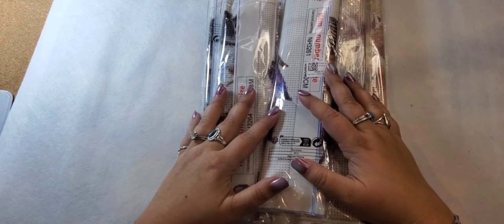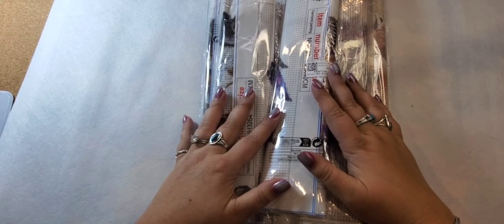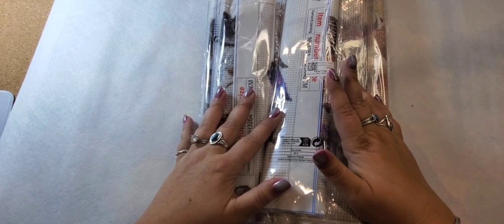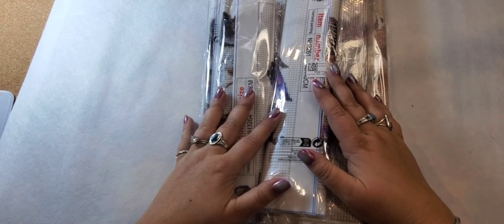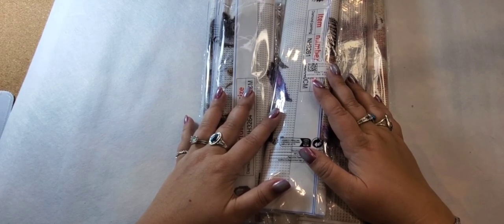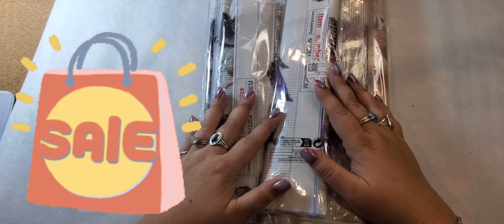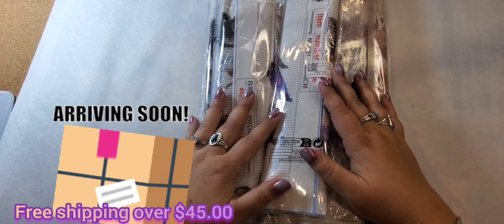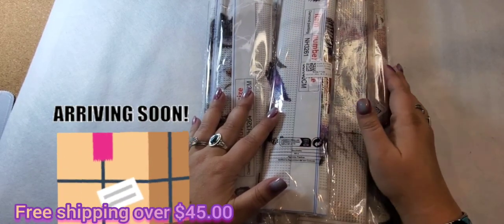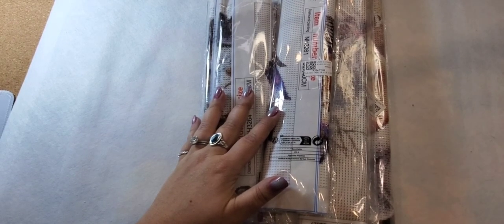If you don't know who DP Clubs is, they sell diamond paintings, cross stitch, molds, and paint by numbers — they have a whole bunch of different things you can purchase on their website. They do have sales going on, and they also have free shipping if you order over $45.